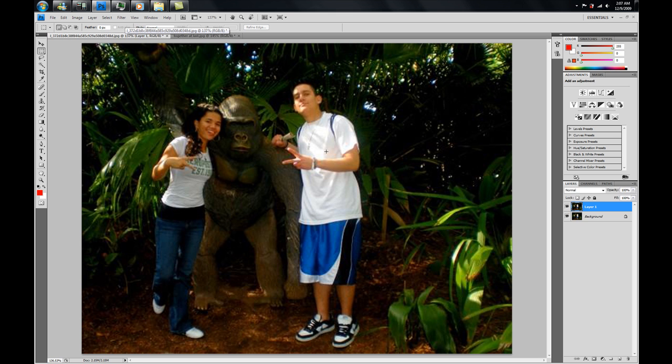First we're going to do Control J like we do every time in a Photoshop tutorial, because you never want to work on your background layer. Then we're going to go to our Lasso tool and select Debra. I'm going to start cutting her out — doing this really quickly for video's sake since I only have 10 minutes. Obviously you're going to take a lot more time. If you can't get the whole image at one time, just bring it back to where you started and it will make the selection.